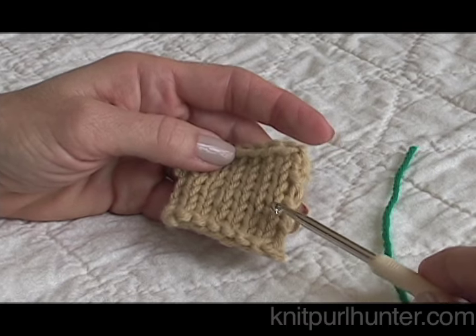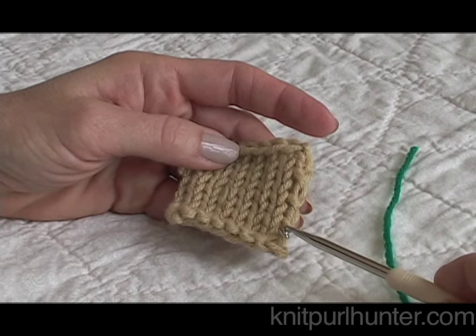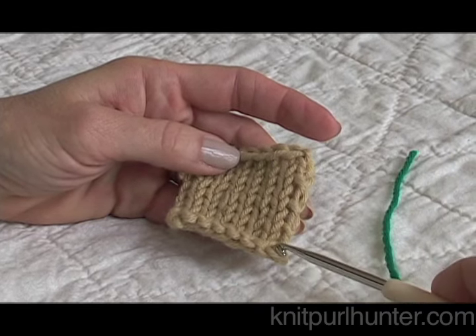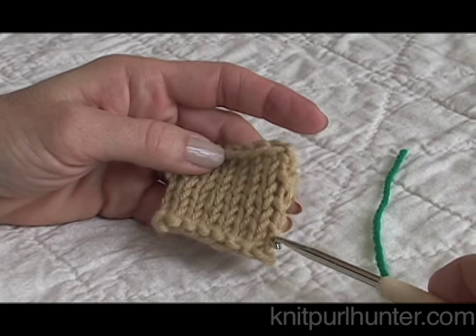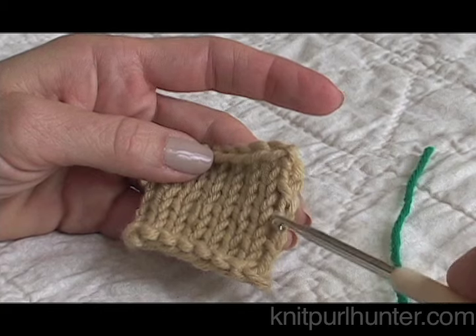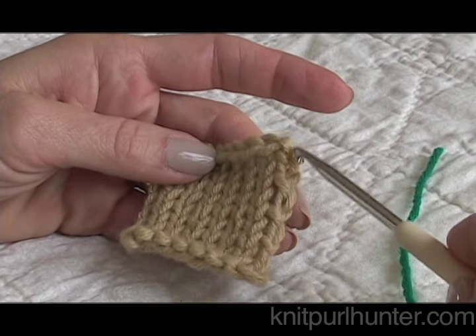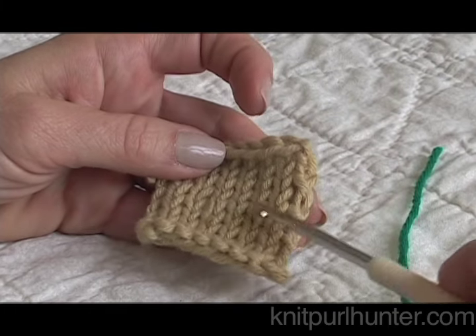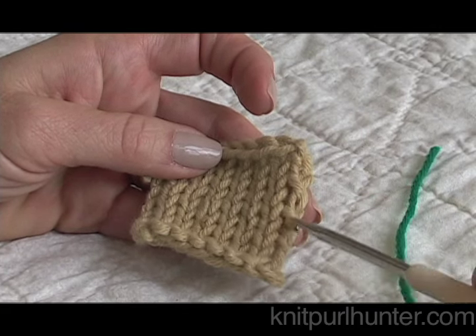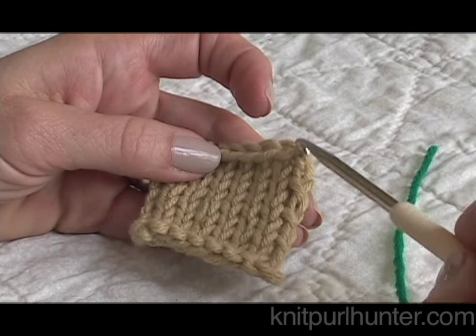I'll be demonstrating how to work a single crochet edge along a knitted piece. It's a great way to finish off your knitting and to hide or tidy up any edges that need a little neatening. Here in my little piece of stockinette I have a vertical edge and a horizontal edge.